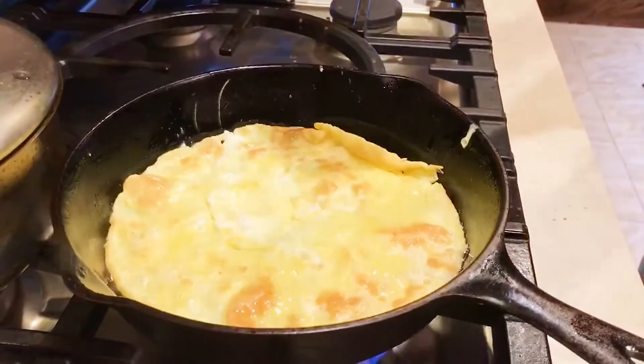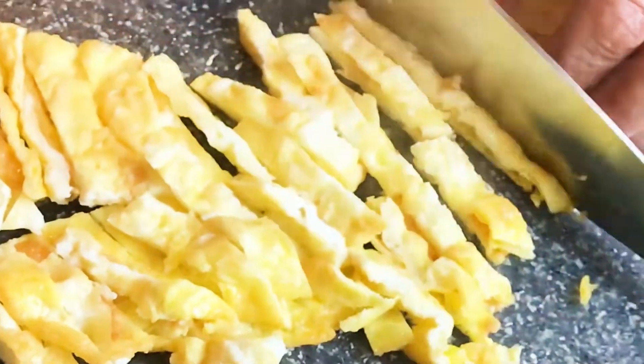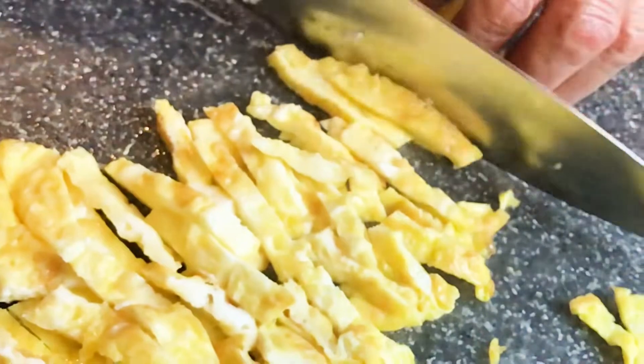Pan fry the eggs like an omelette and then cut them into threads. Now all the ingredients are ready and we are ready to cook the glass noodle eel soup.